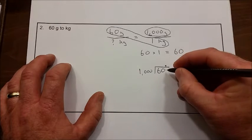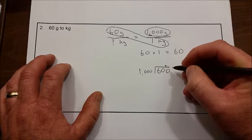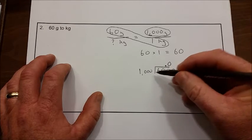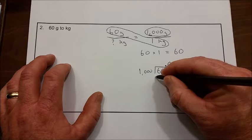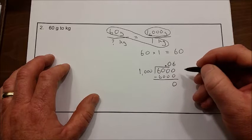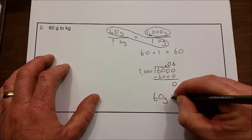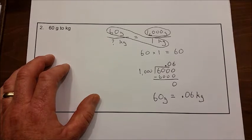We add a decimal point here, then a zero. Will 1,000 go into 600? No, it's still too small, so we add a zero in the quotient and one more zero, giving us 6,000. Will 1,000 go into 6,000? Yes — six times. Six times 1,000 is 6,000, leaving zero. So 60 divided by 1,000 is six hundredths, or 0.06. This means 60 grams is equal to 0.06 kilograms.